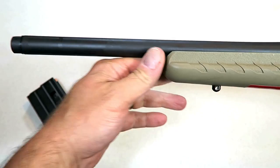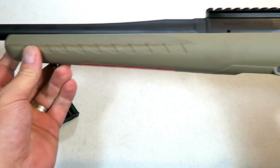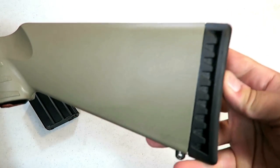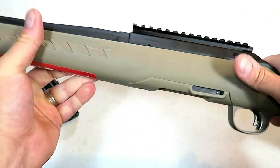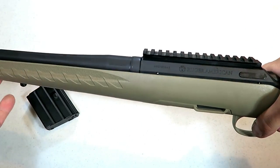It has a 16.4-inch barrel that is threaded, sling mounts, a heavy recoil pad, and it's a pretty nice overall package. It's light — right around six pounds. I'm going to put an optic on it, and a bipod.